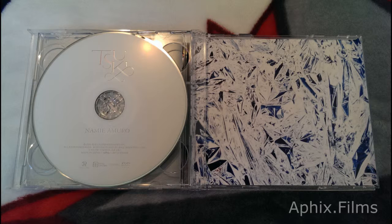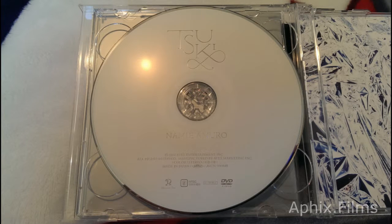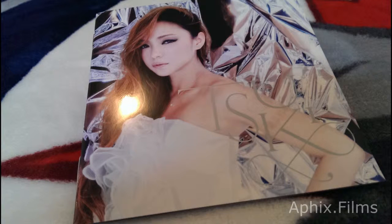Another shot of that disc, and now we're looking at the DVD side. Even the printing on the DVD is really nice — it's a real nice product, it really really is. And here's a look at the back panel art for you guys.